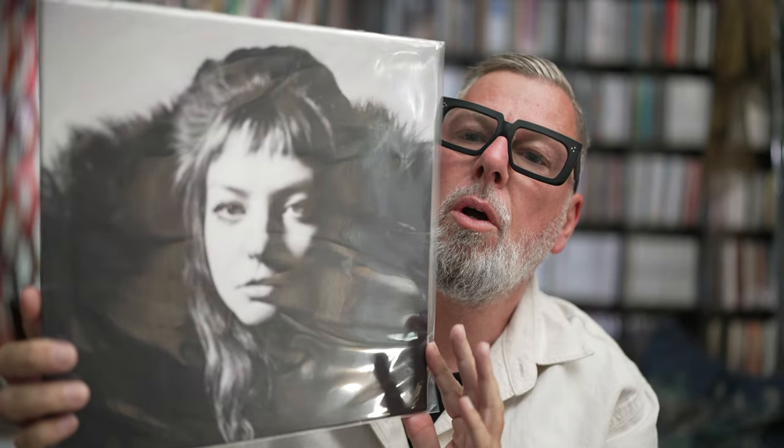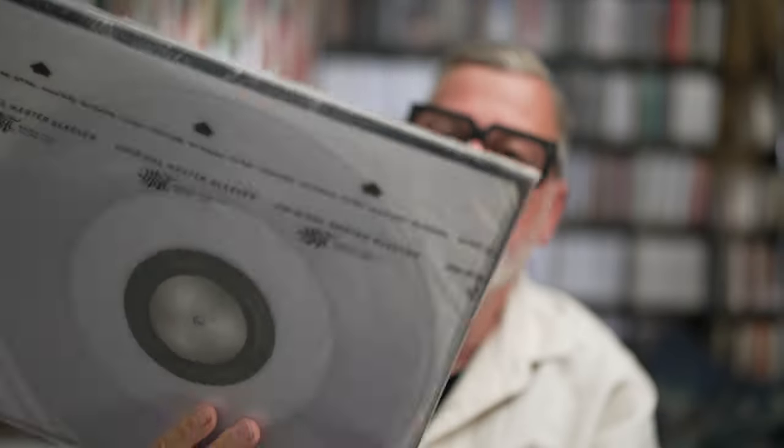Hello, welcome back. No box set today. Angel Olsen, Big Time. I have her last release, Angel Olsen, All Mirrors on clear vinyl.